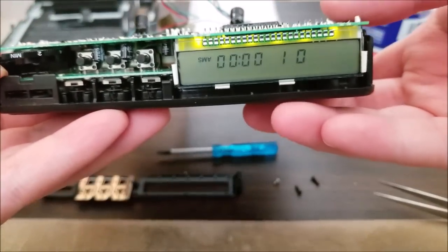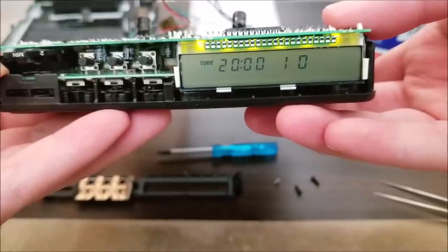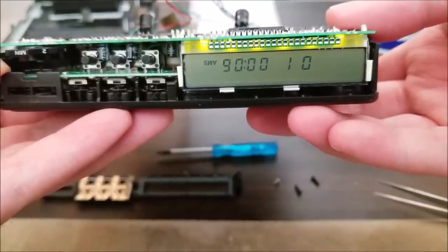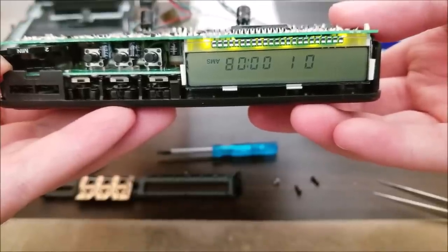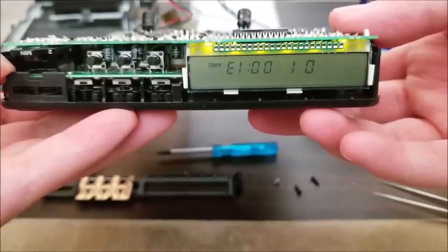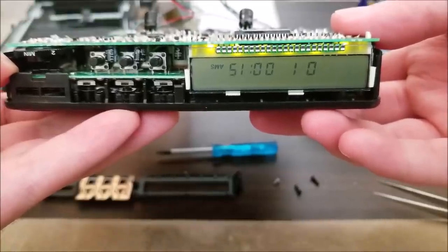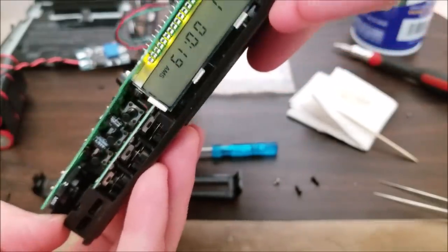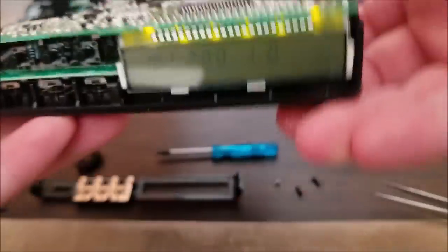The display lights up, it's playing the CD, and if you plug in headphones, audio comes out — but only the left channel. The right channel has nothing. I haven't replaced all the caps in the audio section yet, so I'm guessing that's the remaining problem.